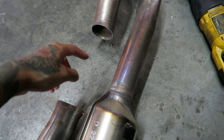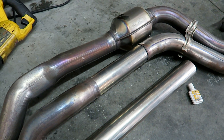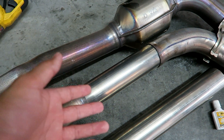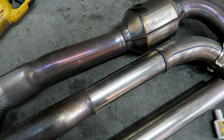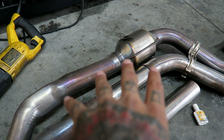We just cut it and now we're going to measure how long to make it. This is the new pipe we'll be replacing with. We got the shape, tucked it inside, and then we're going to weld it closed — no air pockets, it should be good to go. This is before, and this is after. Once it's done we'll do some sound clips.